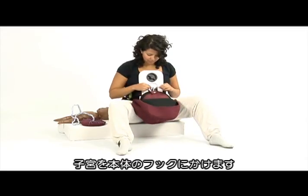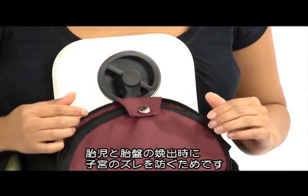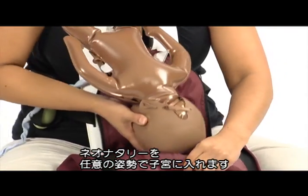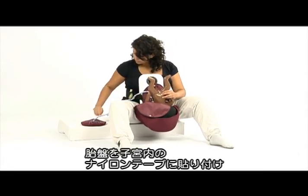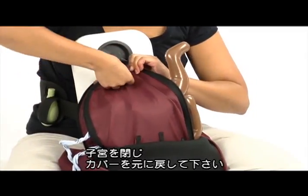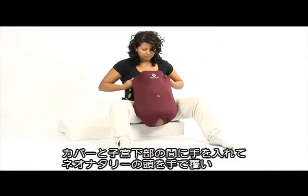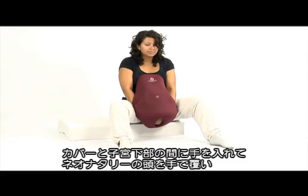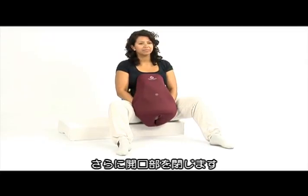Fold the stomach down and hang the uterus over the hook. This will keep the uterus in place when delivering Neo Natalie and the placenta. Open the uterus and insert Neo Natalie in the desired position. Attach the placenta to the Velcro located inside the uterus. Close the uterus and pull the stomach skin back to cover the skeleton. To hide Neo Natalie's head from the birth opening, place your hands between the stomach skin and the lower part of the uterus bag, hold your hands around Neo Natalie's head and clamp the birth opening together.